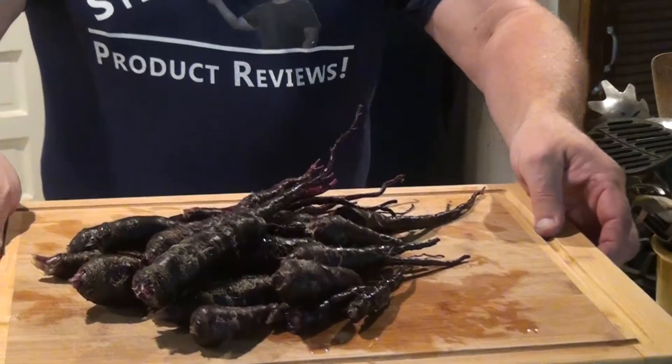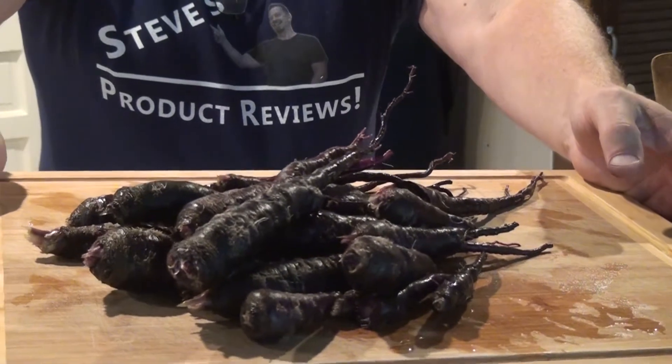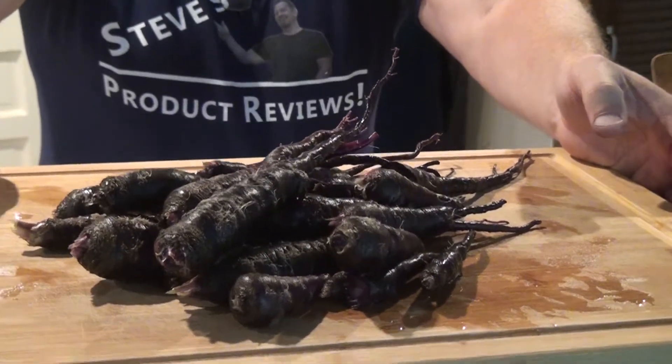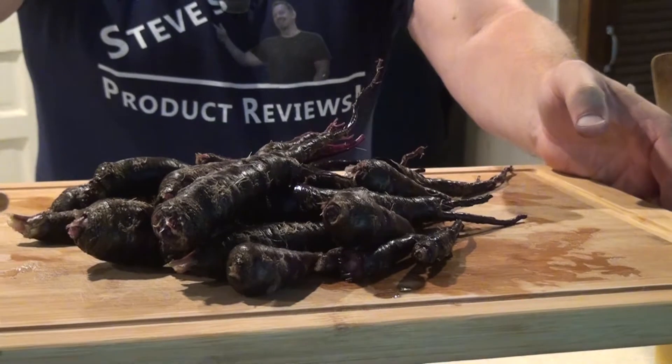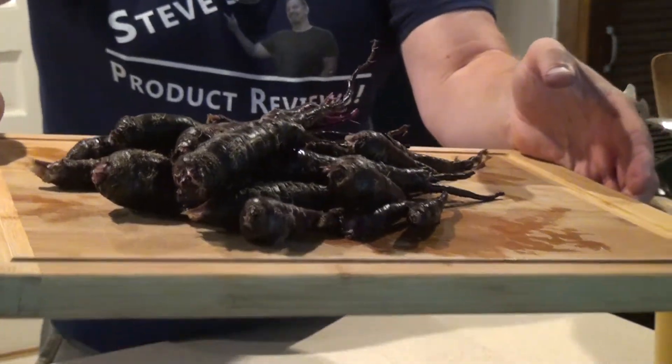If you know anybody that has grown these carrots, by all means take advantage of them, because they are the bomb. So let's get started. These are the Black Nebula Carrots — look at how dark they are. I got these seeds from Baker's Creek, and they are amazing.